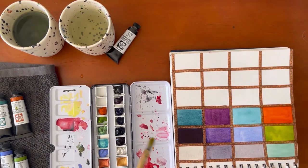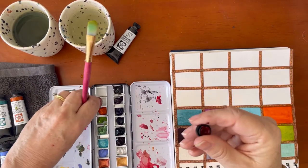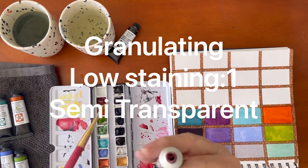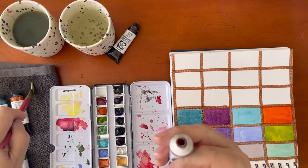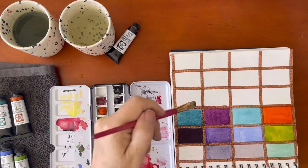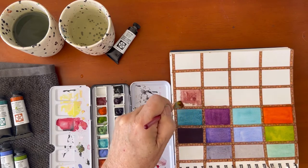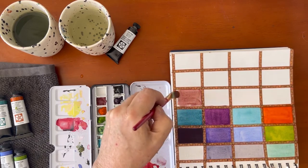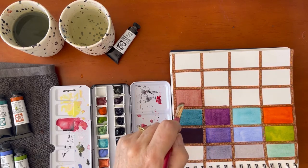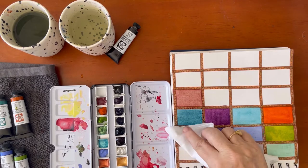Next we have Potter's Pink — a color I've been looking for for quite a while. I think it's going to be very useful; it's a lovely color. It's not really something that's easy to mix, so it's one of those that you want to be sure you have. It's a pale pink — a blush pink — it's beautiful, really soft. It's going to be perfect for modern florals.